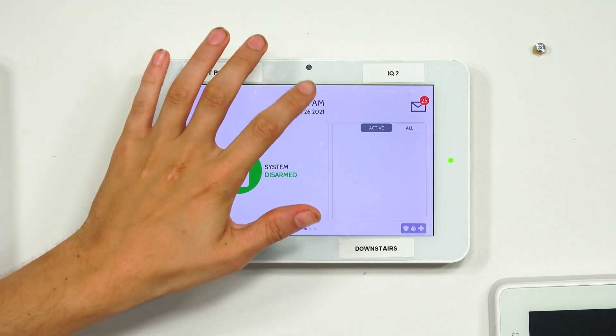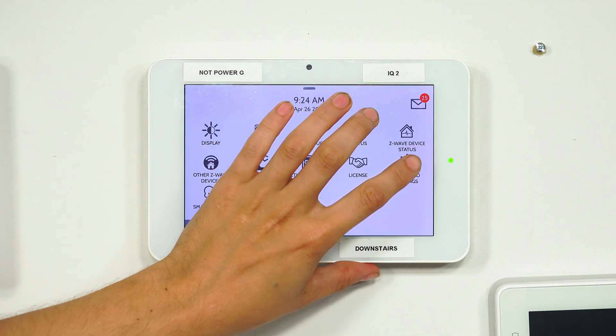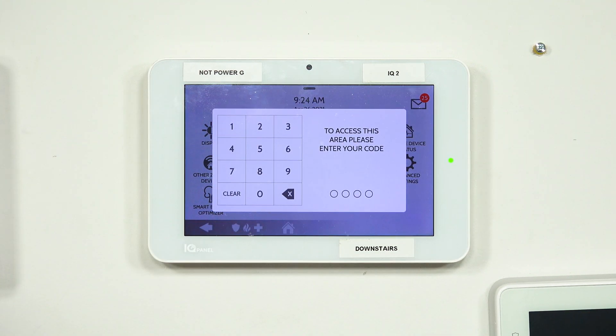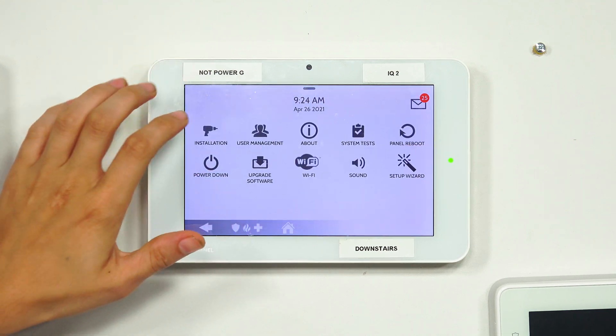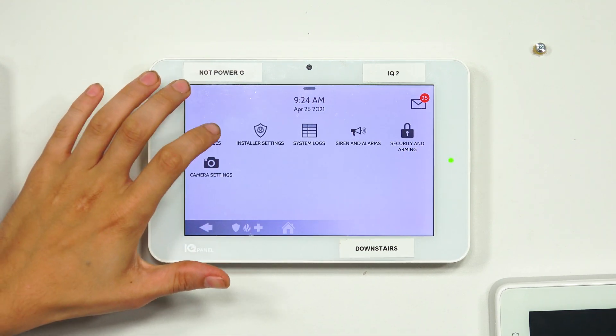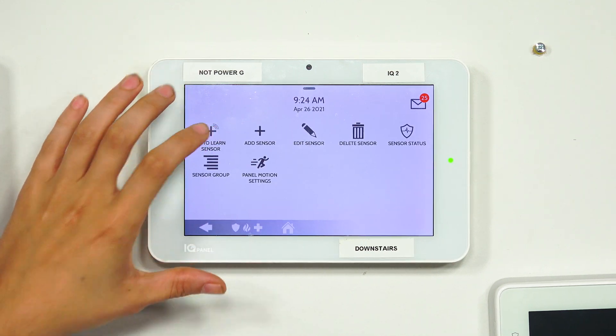Starting from the main screen of the system, we're going to click the small gray bar at the top, choose Settings, then Advanced Settings. We'll enter our installer code — ours is at the default of 1111. Then we choose Installation, then Devices, then Security Sensors, and then AutoLearn Sensor.